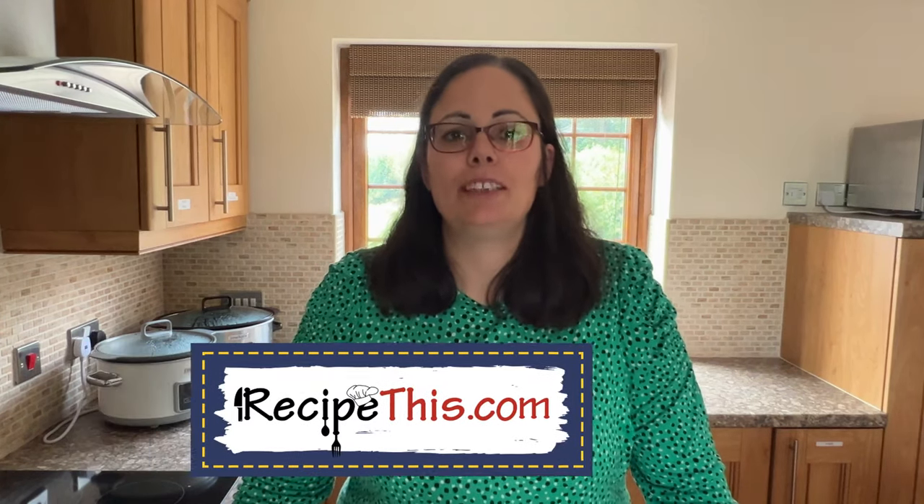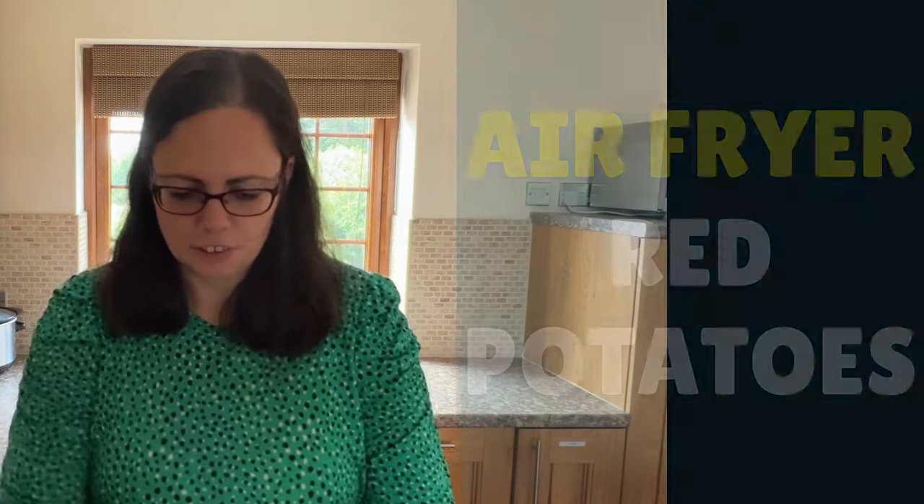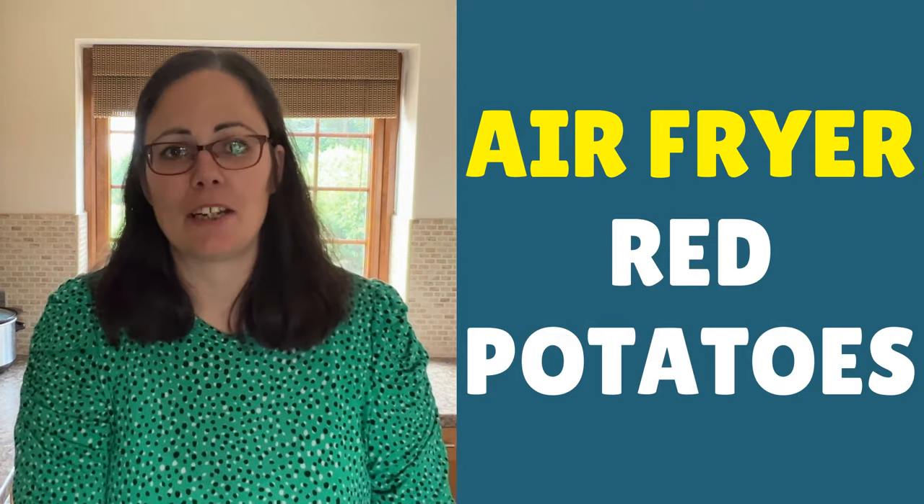Hi, this is Samantha here from RecipeThis.com and the voice behind the popular Kitchen Gadgets podcast, Magic with Gadgets. Today I want to show you just how easy it is to cook your favourite red potatoes using the microwave.